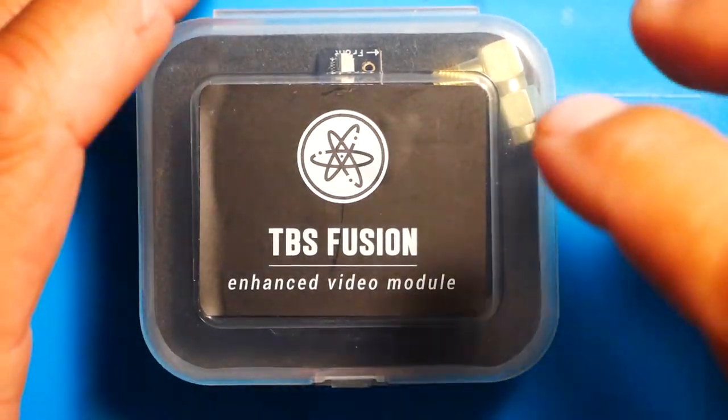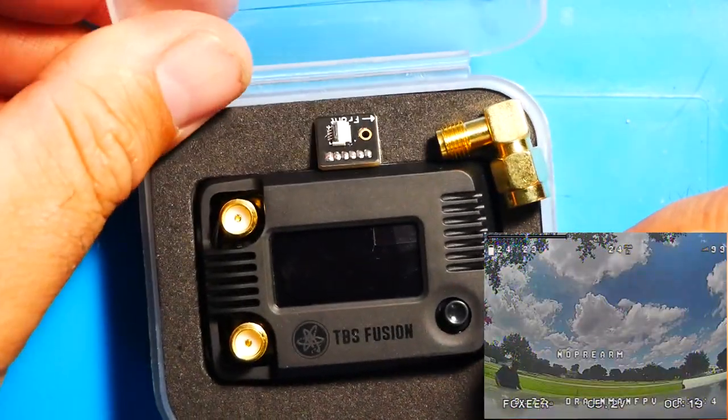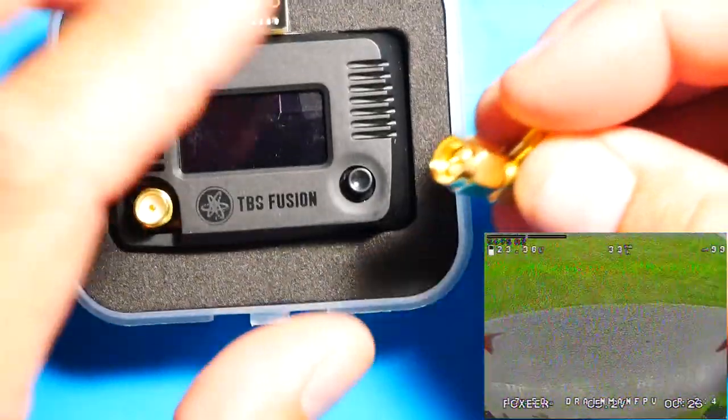Let's go ahead and check this thing out — we're going to unbox it. I'm also going to show you guys some footage because I went ahead and took this thing for a spin, and I want you guys to see how the video looks.